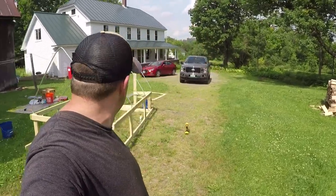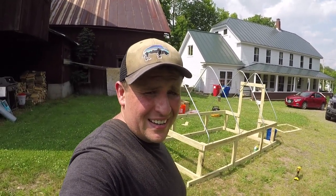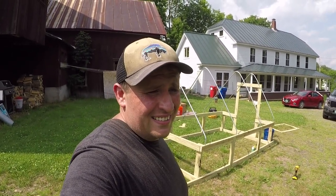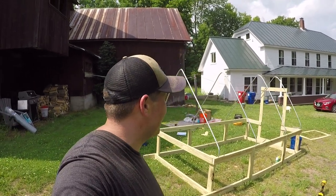The roof's a little wonky, but I think it'll work. I mean, it's a duck house — it's not some famous building. It's too hot out here, I can't even think.